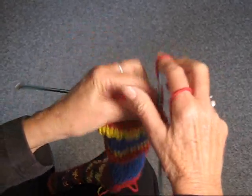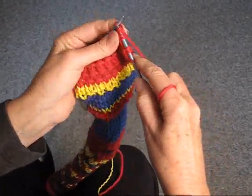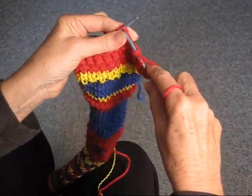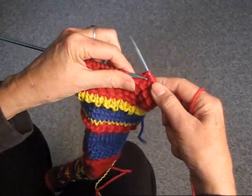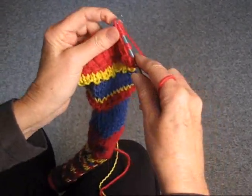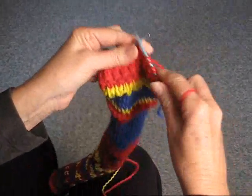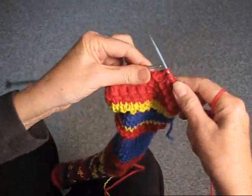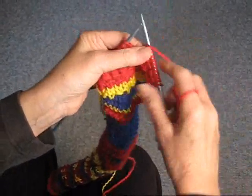Yarn over, knit two, pass. And just continue on — it's so easy. It's a multiple of two stitches. I've added the one extra stitch in the beginning because it's very hard for some people to just start with the yarn over, so that gives us that extra stitch to start with, which makes it easier.